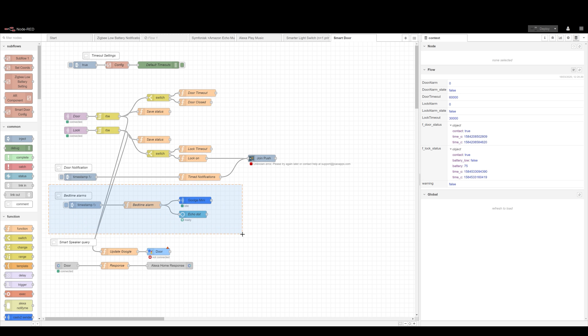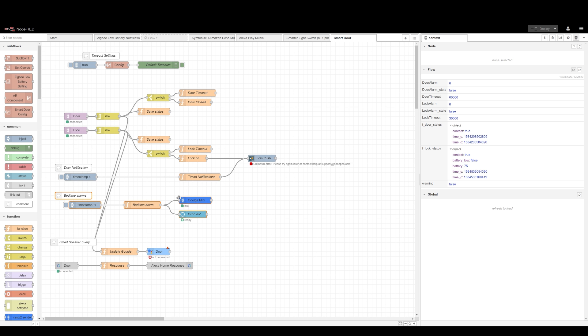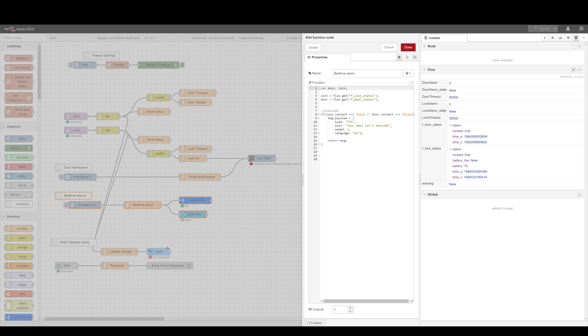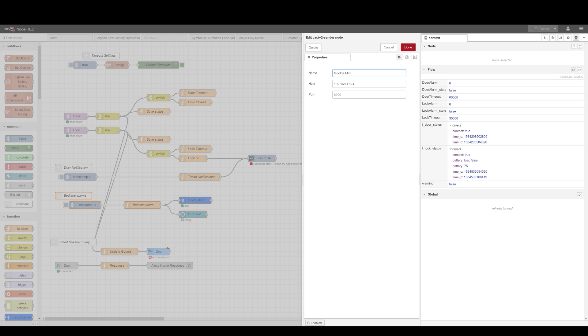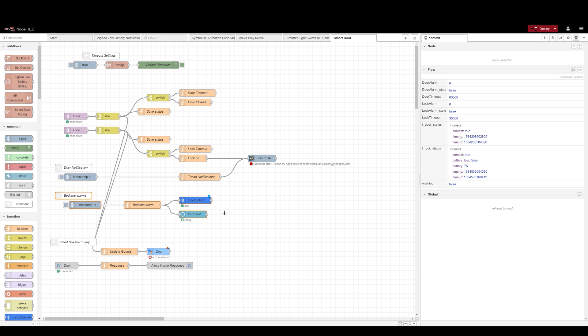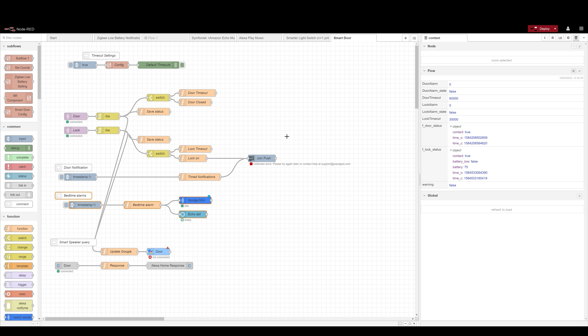I also have bedtime alarms, and for those I just used a fixed timer at 7 o'clock every day. I'm going to check both whether the lock and the door is locked, and based on that information, I'll send that to a Google device using Cast2 or to an Amazon Echo device using Alexa Remote2, just notifying me that I have to get up and secure the door. And lastly, if you want to query the device, there is a small limitation: those devices are listed as smart locks.